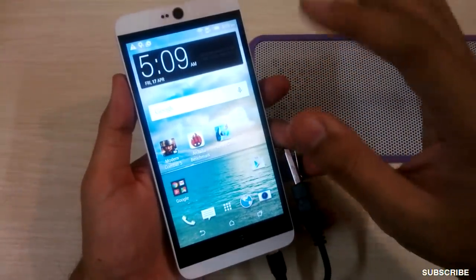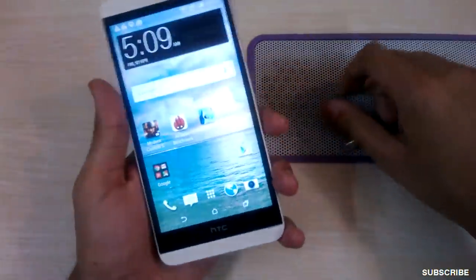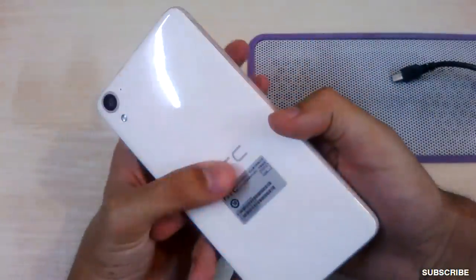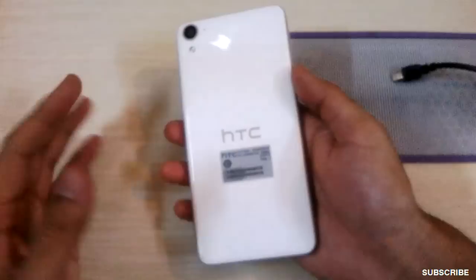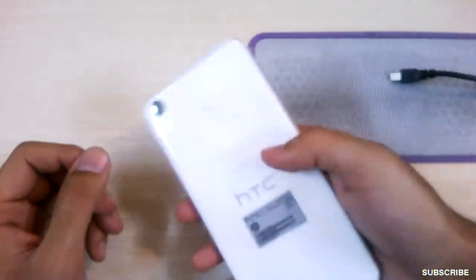The speakers are simply awesome — they are stereo Dolby speakers which are really vibrant and nice. The phone supports OTG and apps are also movable to the SD card. Coming to the battery, the phone has a 2600 mAh non-removable battery.